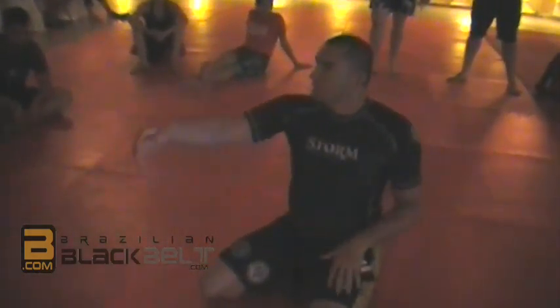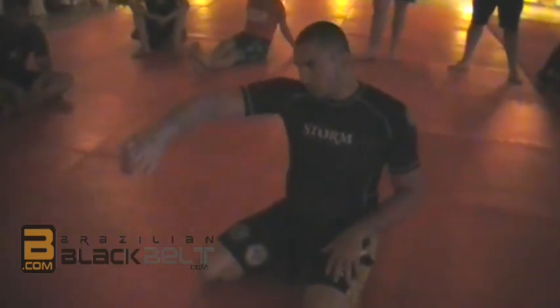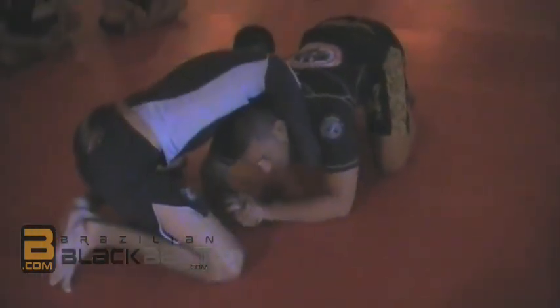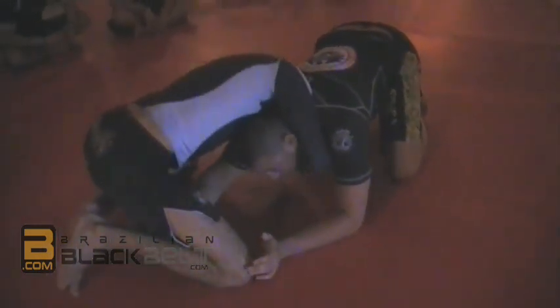Now you shoot, whatever you do, he's on his knees doing the arm triangle. So he's here. I can hold my hands or not — it doesn't matter much.